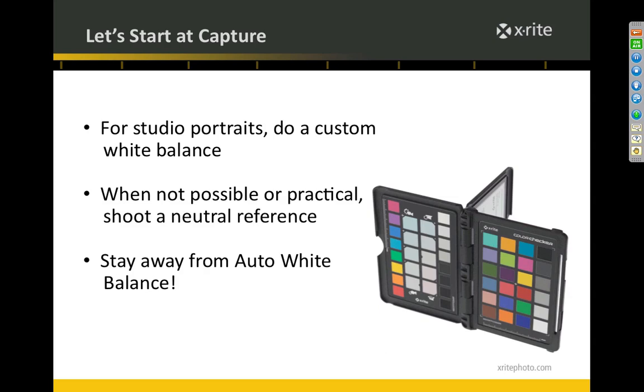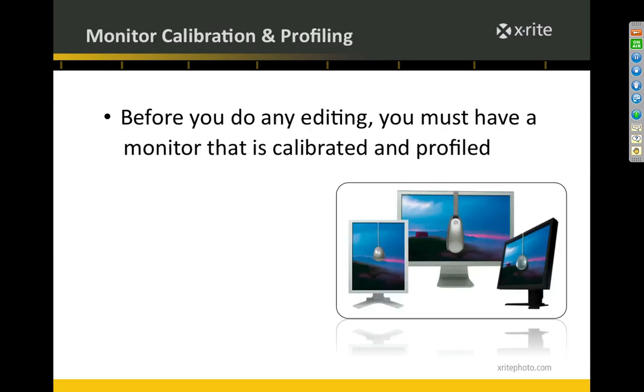One disadvantage of auto white balance is that every time someone new enters the scene, it's going to change the exposure and color a little bit. That's really bad when you're doing portraits, especially putting together an album. If you're doing a wedding album with a bunch of shots on a page and the skin tone is a little different from shot to shot, that's just not very attractive. You want to be consistent. I'll show you what happens with camera profiles when we go into Adobe Camera Raw.